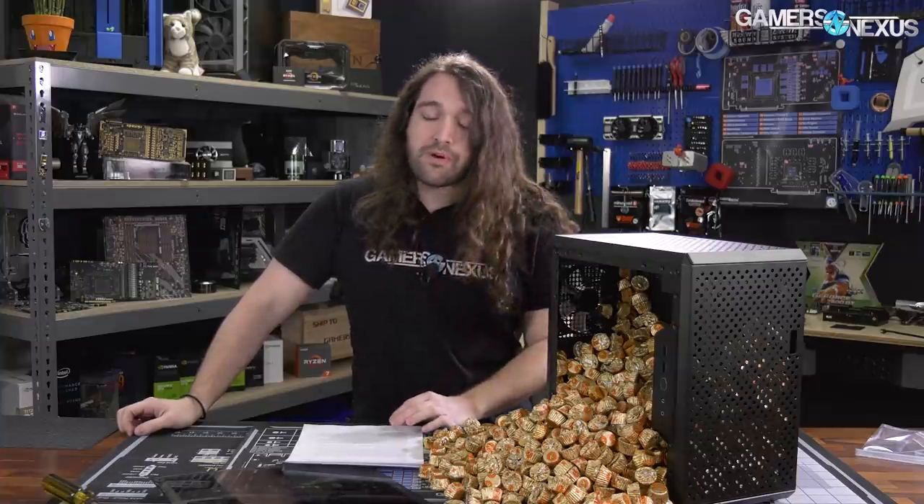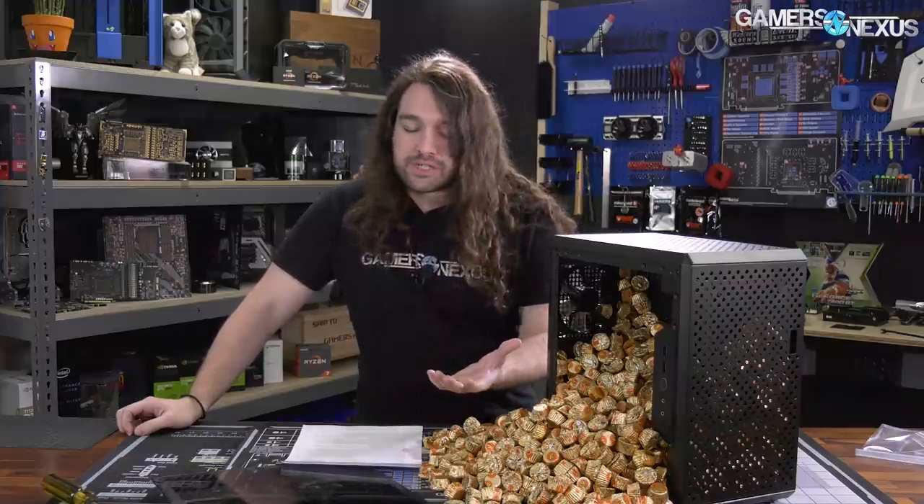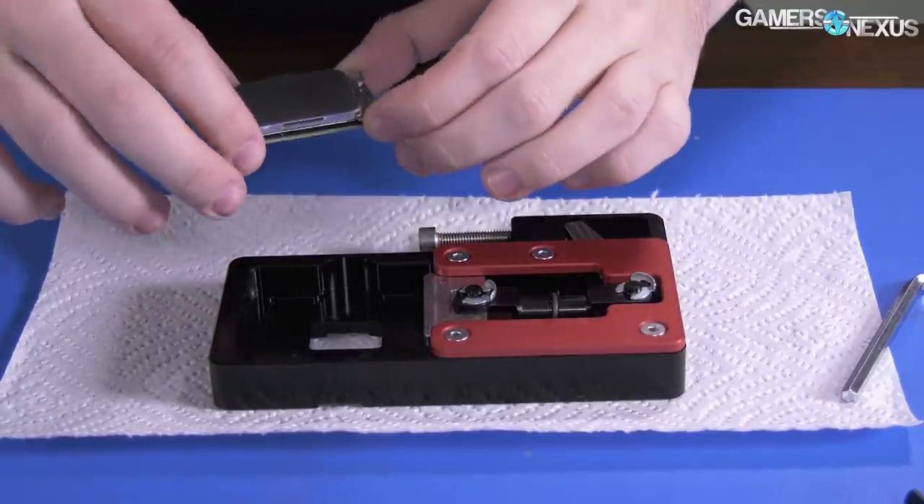This process involves two things. With the lapping of the IHS, there's obviously an expectation that you potentially improve thermals, and it's from two different aspects of the process. One of them is you're reducing the actual material between the die and the ultimate cooling solution, and ideally you want as few thermal interfaces as possible between the die and what's cooling it.